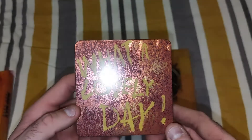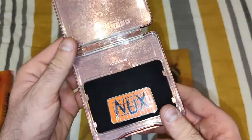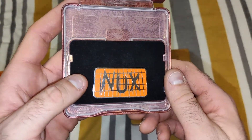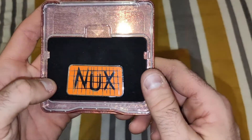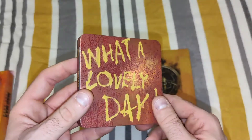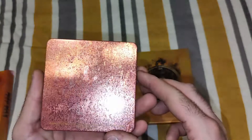On the front there's Nux's catchphrase: "What a lovely day." Opening it up, that's the pin — simple but nice. It's like the grill of a car with Nux on it. I do like that it came in a nice little box like that; it definitely makes up for not having a poster.